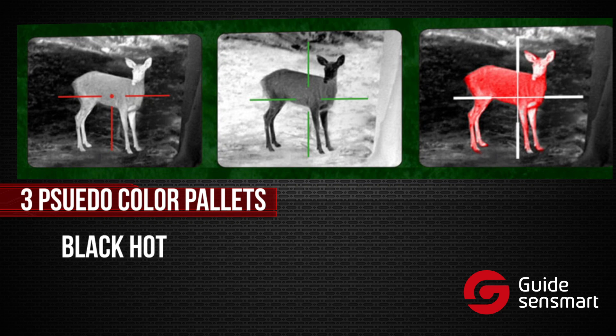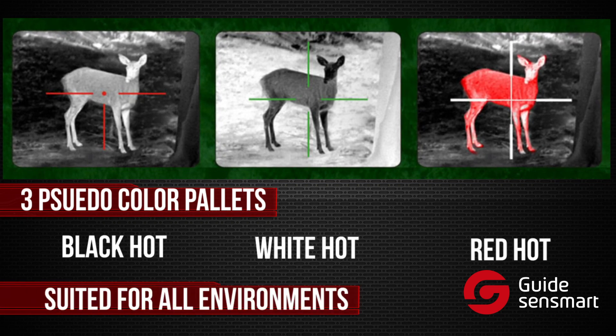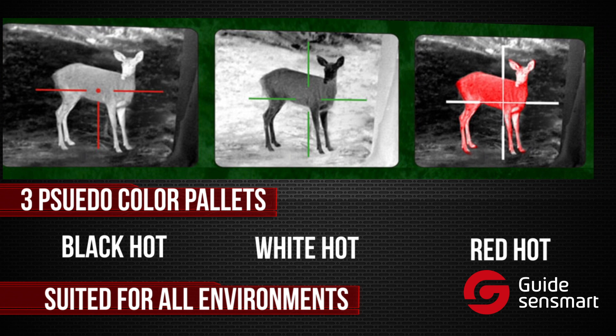Three pseudo-color palettes — black hot, white hot, and red hot — assist with target detection in a wide variety of environments and climates.